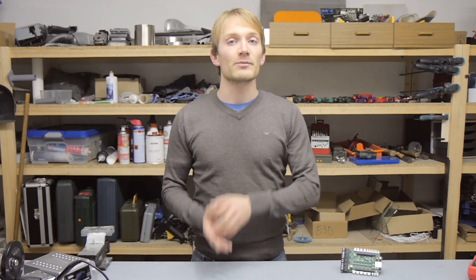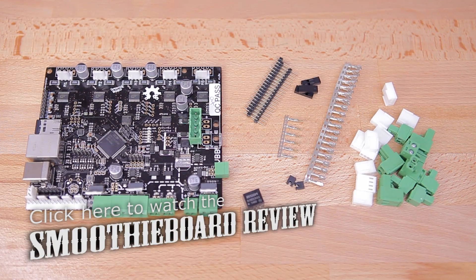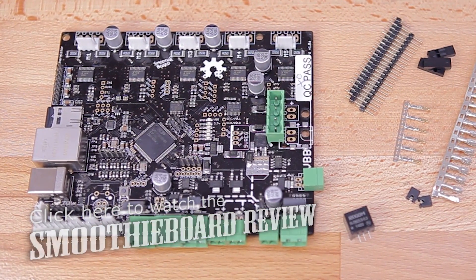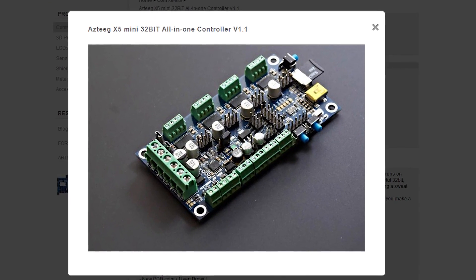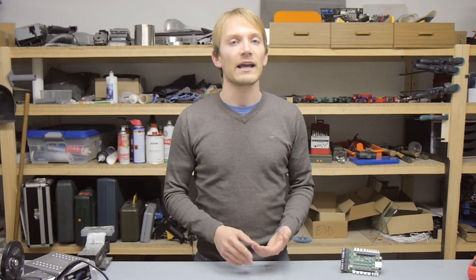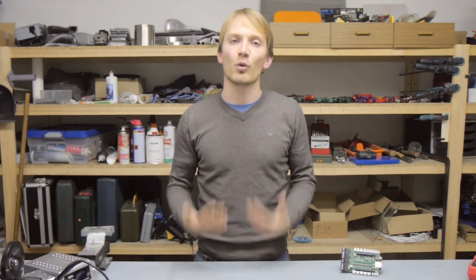Then there's the Smoothie class of boards that use a faster 32-bit Cortex-M3 or M4 microcontroller — with, of course, the Smoothie board itself, but also boards like the Aztec X5 Mini that uses the same architecture and software. Those boards are fast enough to run basically any printer at basically any speed — not overkill fast, but more than fast enough for basically any printer.